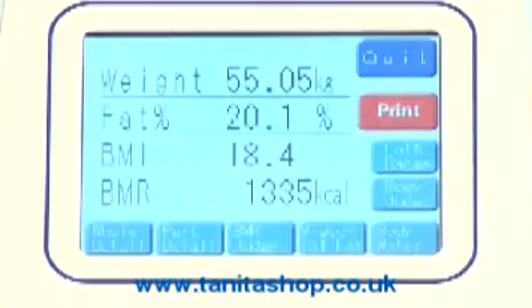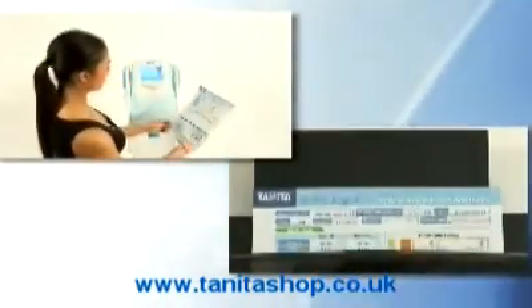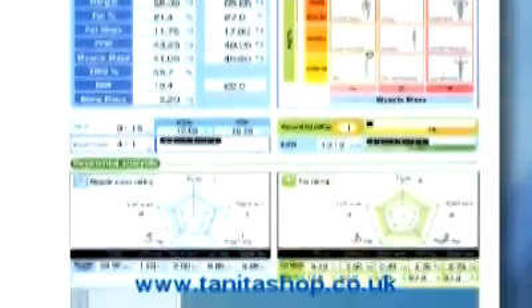A handy Tanita assessment sheet can also be printed with each measurement, showing an instant snapshot of the user's measurements in an easy-to-read format.